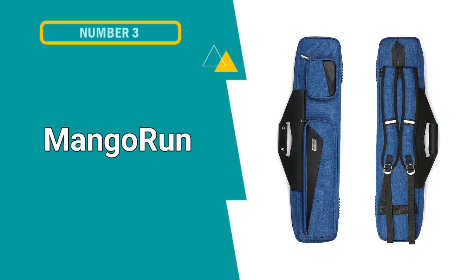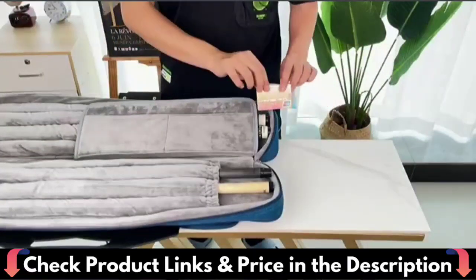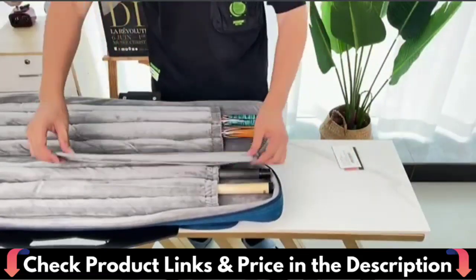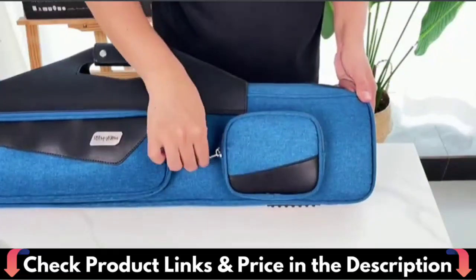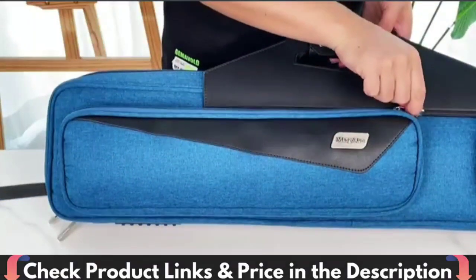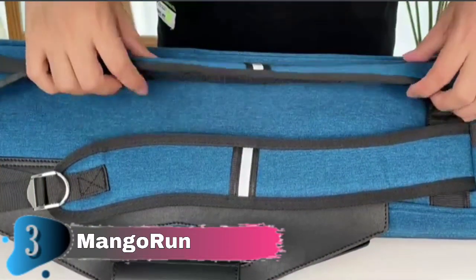Our third pick is the Mango Run Pool Cue Case. This billiard stick case is composed of high-quality Oxford fabric, has a nice feel, is waterproof, is healthful and comfortable, and effectively protects cues. Pool stick case features include a wear-resistant leather handle and an adjustable non-slip padded shoulder strap. Two straps with night-reflective stripes. The bottom has two non-slip mats and a hook for hanging. Each pocket has high-quality zippers and a high-quality metal pull. The buckle is long-lasting and rust-free, and the belt length is adjustable. The case belt can reflect light in the dark, allowing you to be more cautious at night.